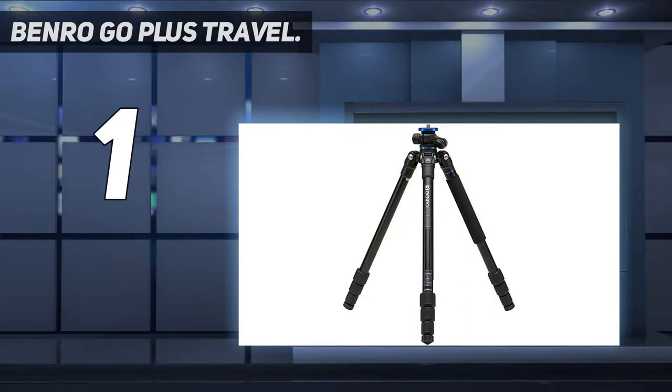Key features include a Quick Leg Lock System for improved stability with faster deployment and dust resistance, an integrated monopod by detaching a leg, and a foldable travel design for maximum compactness. It also accepts Systemgo accessories, turning the tripod into a portable workstation.